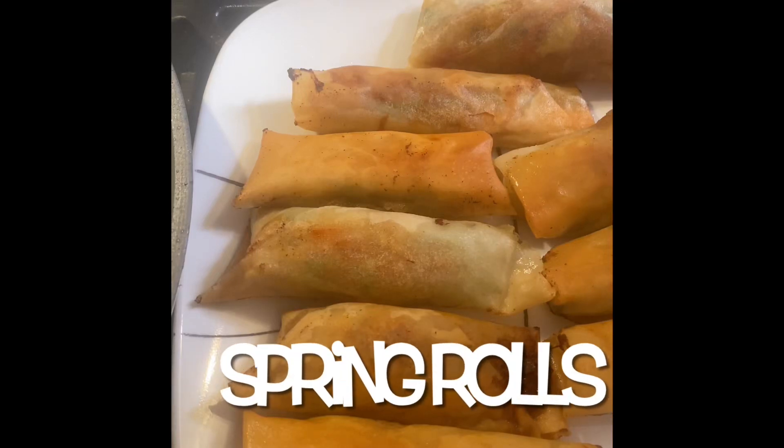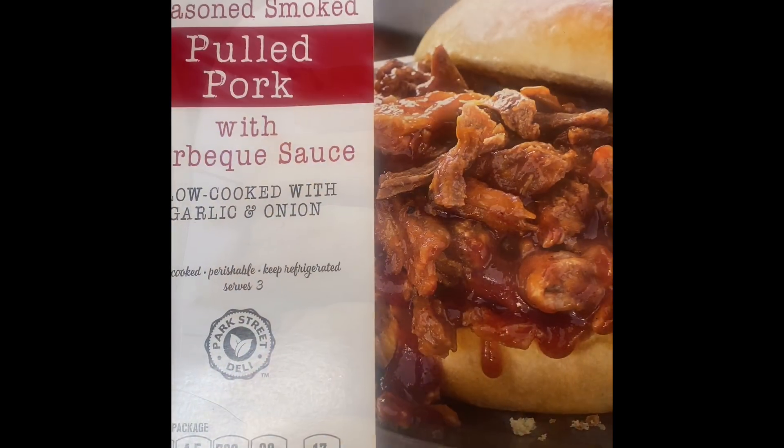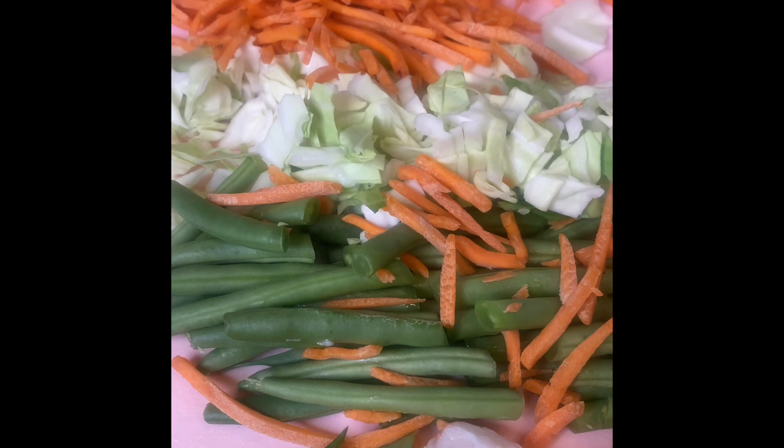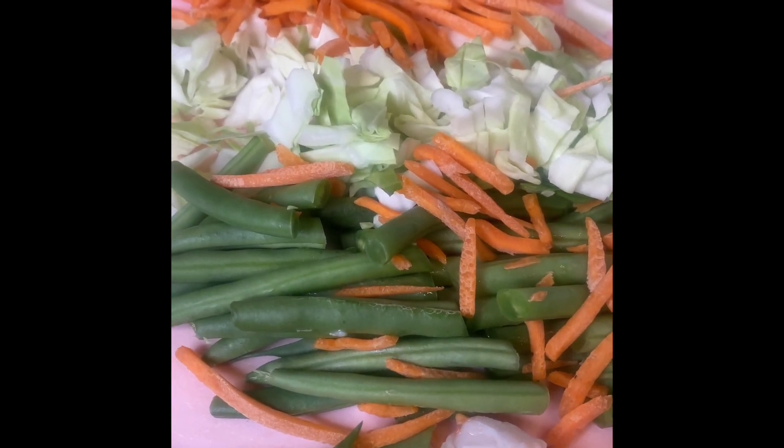Spring rolls make a great party or snack food. My sister was telling me about how much her family loves this, so I had to give it a try. My intention was to make vegetable spring rolls, but then I started experimenting.